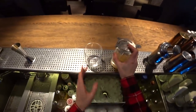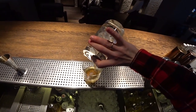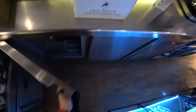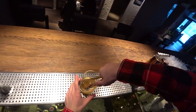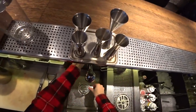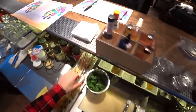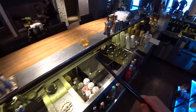And now just pour it into the glass. Of course we need ice — this beautiful ice ball is perfect for this. And let's garnish the cocktail with a bay leaf.